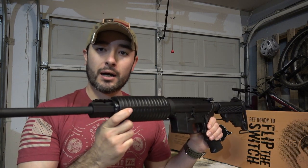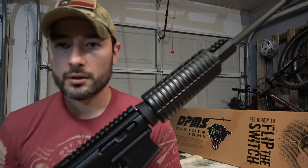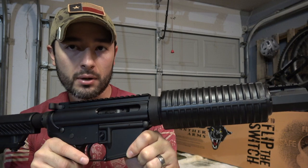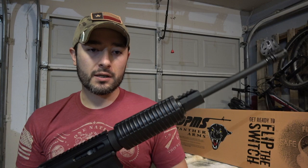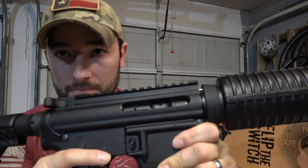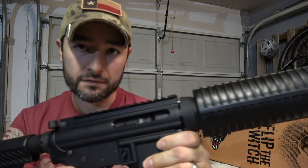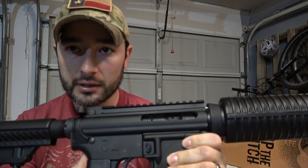There are a number of ways they kept the cost low on this rifle. One is by removing things you may not need for target practice, home defense, or recreational use. Obviously there's no dust cover — unless you're going out in the desert or shooting in a sandstorm, you're probably not going to need it. There's also no shell deflector.